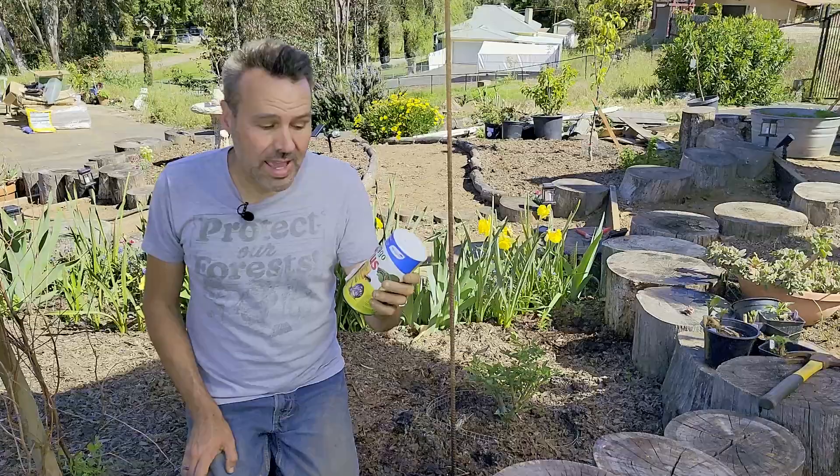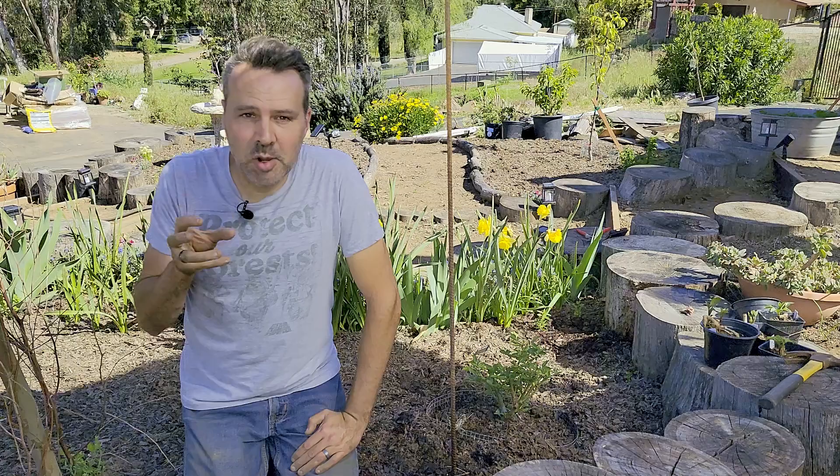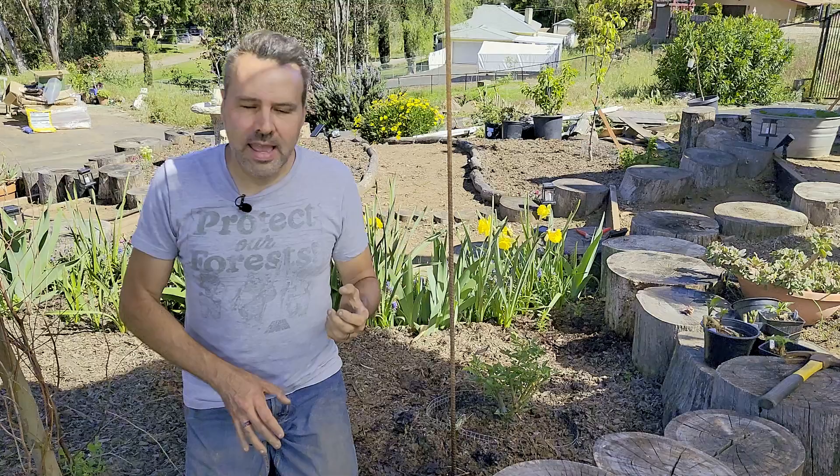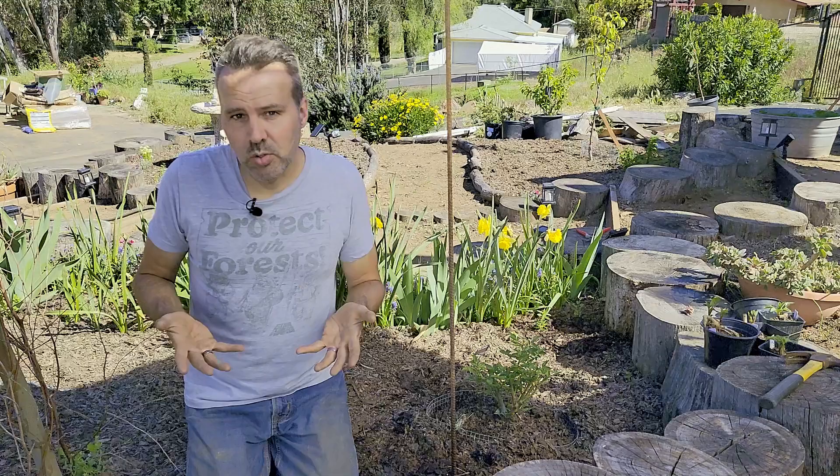I'm going to sprinkle some Sluggo around. As a side note, Sluggo kills earwigs as well, and those will decimate your dahlias. If you have them in numbers like I do here, they will eat all of the blooms as they're opening. I know a lot of people say earwigs are actually beneficial — well, they do have their benefits, but there are a lot of other things that have benefits and are not also pests, and I would choose to keep those instead. Kind of like politicians — they have their benefits, most of the time they're a pest, do we actually need them?